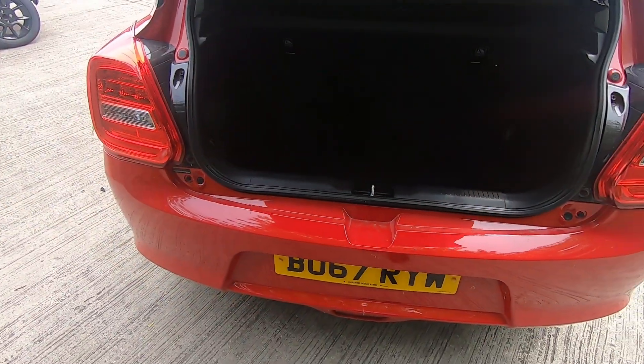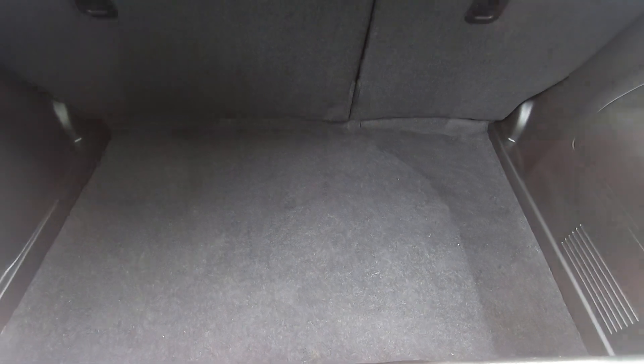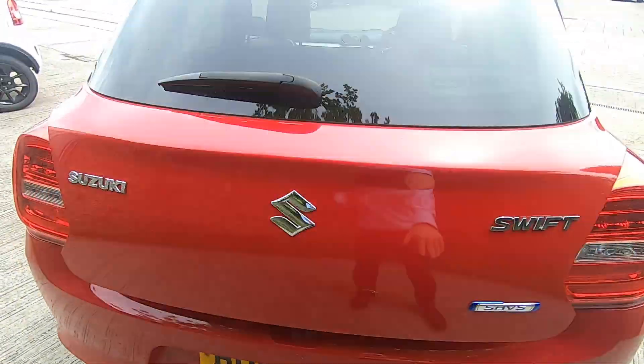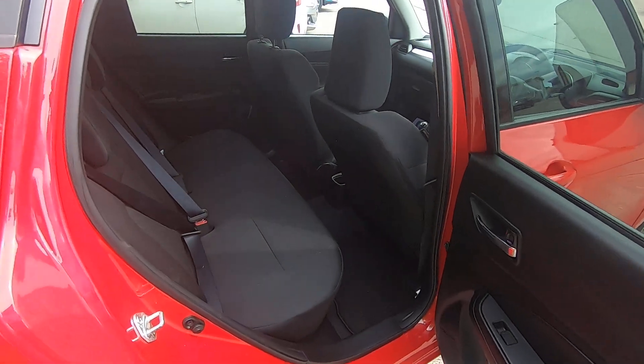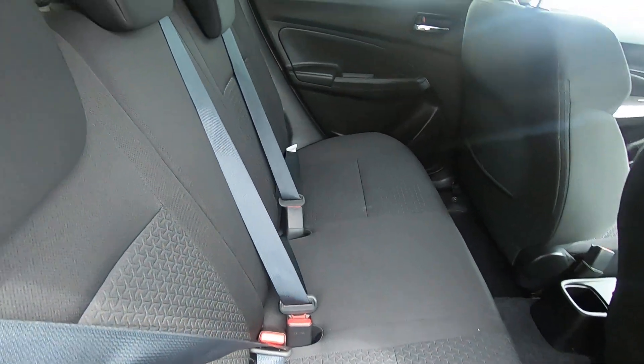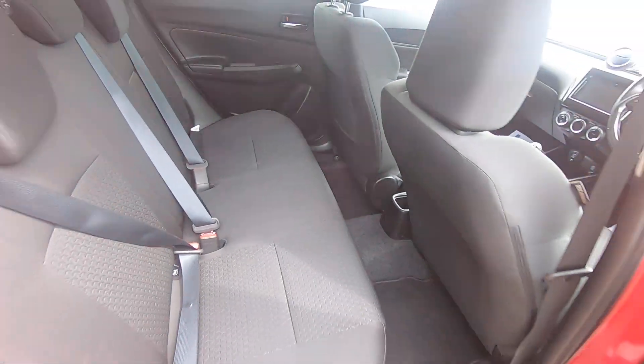So let's take a look starting on the boot space — also the convenience of a split folding rear seat to increase your rear space if required, but plenty of depth on that boot. Moving into the back seat, you've got three seats and three-point seat belts in the back. Again, for a small car, the Swift does offer really good interior space.